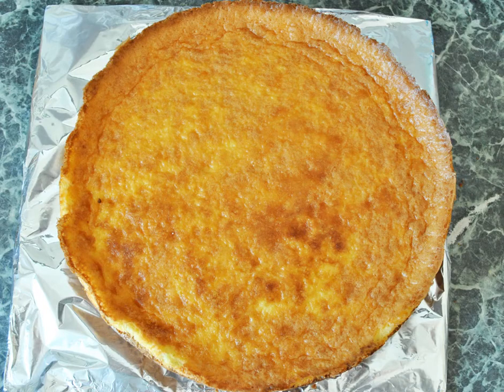Step three: move the cheesecake from its pan to cardboard. Get a durable piece of cardboard that's at least as big as the cheesecake lengthwise and widthwise. Wrap the piece of cardboard in aluminum foil. Loosen the edges of the cheesecake with a dull knife, then carefully lift it out of the pan and place the cheesecake directly on top of the cardboard. If you baked the cheesecake in a springform pan, carefully remove the sides of the pan before transporting. The best way to transport the cheesecake is with three spatulas and the help of a friend.